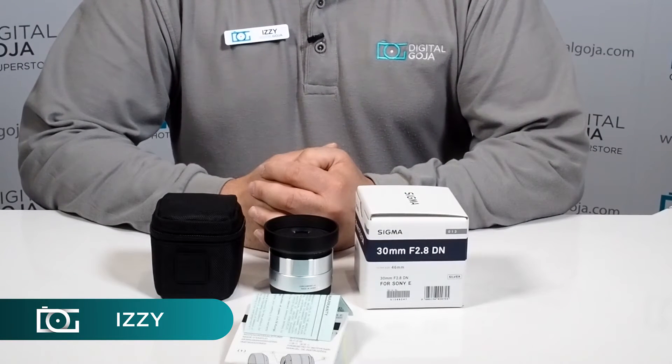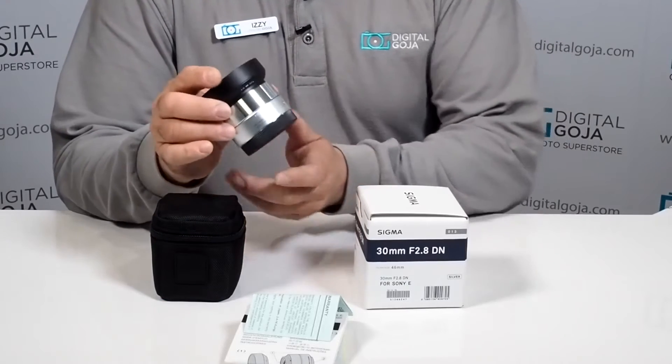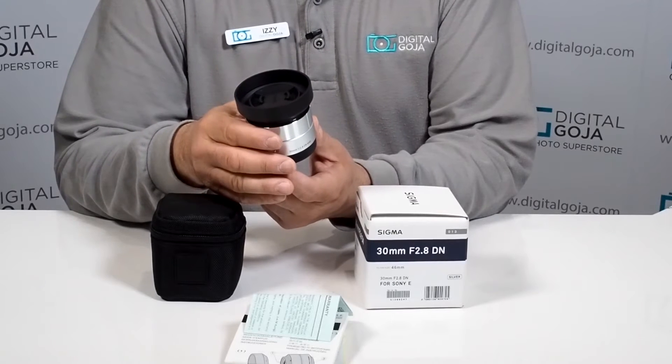Hi there, Izzy from DigitalGoja.com showroom, and today we're going to take a look at the Sigma 30mm f2.8 DN lens for Sony E-mount cameras. This one happens to be the silver iteration, but it also comes in black.